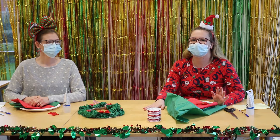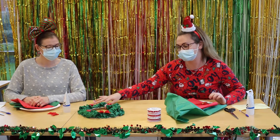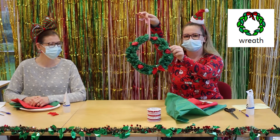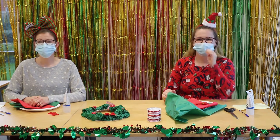Welcome to our Care to Watch. This is part of our Care to Christmas programming, and today we are going to make Christmas wreaths. Here's one that we made earlier. My name's Danny. Hi, I'm Jen.